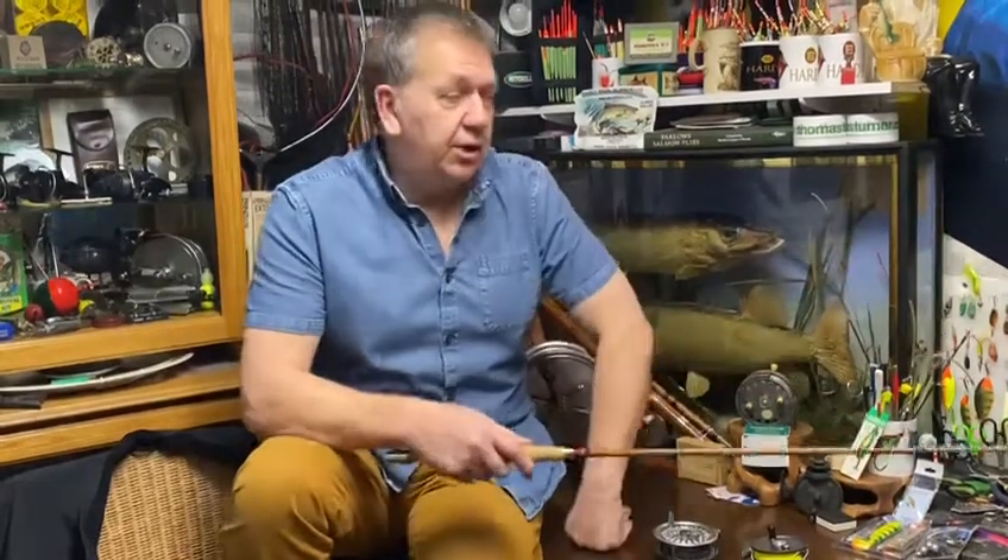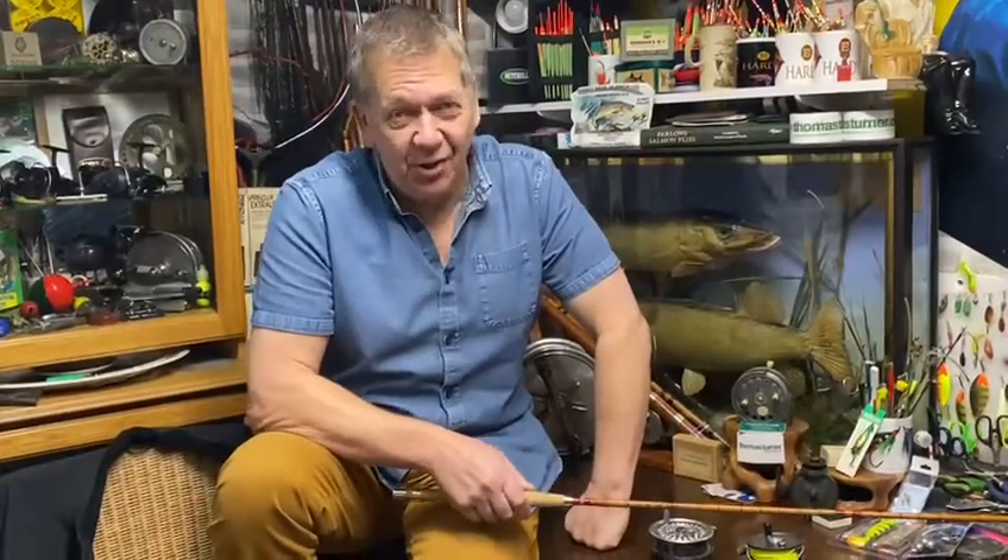Welcome back to Thomas Turner Fishing Antiques. This is take 15 of this video. I must be using somebody else's teeth today because this is not going well.